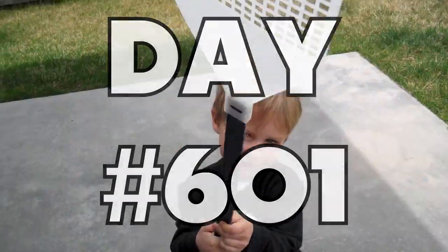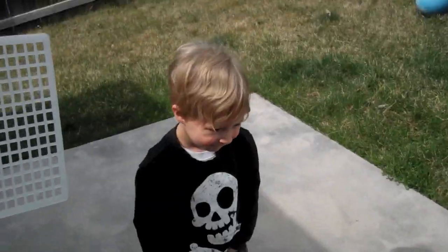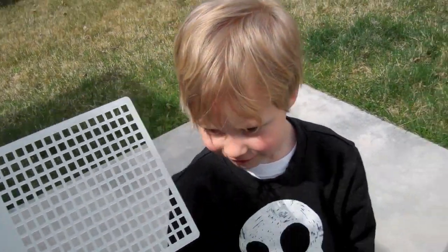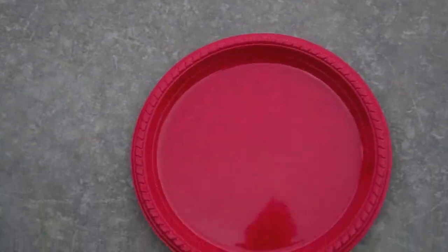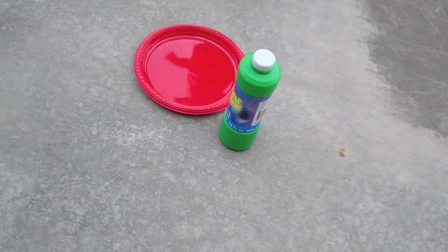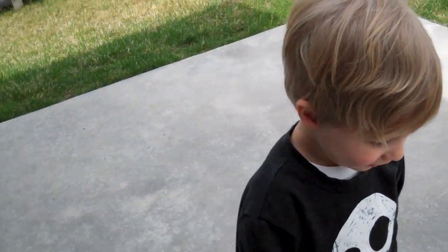What do you have there buddy? It's a giant fly swatter! Here, let's give some perspective — let me see your head. Here's a normal paper plate, it's plastic. And here's my foot. It's huge! It's more than just a fly swatter, it's a giant fly swatter. We got it at the dollar store today. We also got that giant thing of bubbles and we think we can turn this into a bubble wand — that's what we're gonna do. Are you excited?